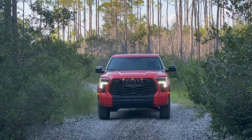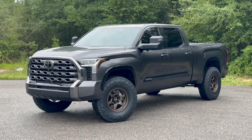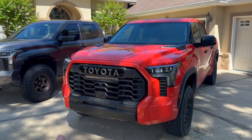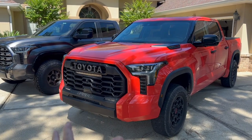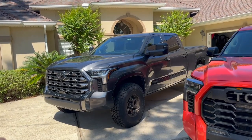I've lived with the TRD Pro Tundra for a week — so did I make a mistake not getting it, or am I super happy with my Platinum? After a week with the TRD Pro Tundra, I really liked it. There's just something about a TRD Pro when you're driving it. But I am very, very happy that I went with the Platinum.